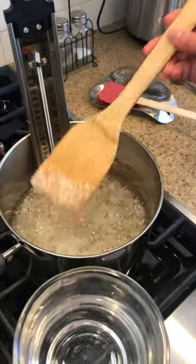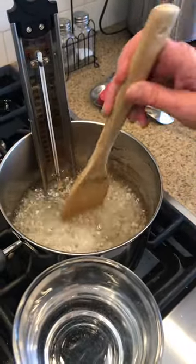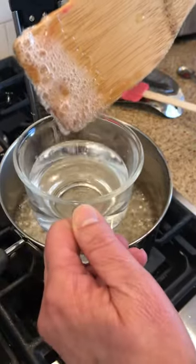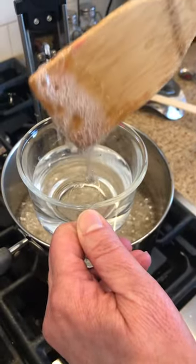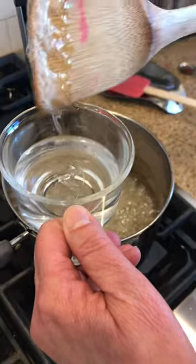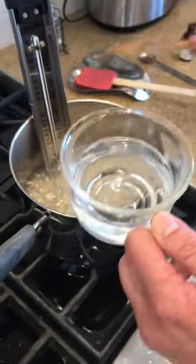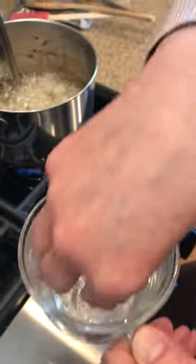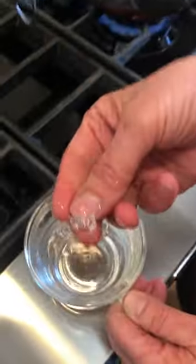After about 15 minutes it's going to be really thick on your wooden spoon — don't use a plastic spoon, it can't handle the heat. Then put a couple of drops into a small cup of cold water. Let it cool for just a minute so you don't burn your fingers; the cold water will set it up really fast and hard.